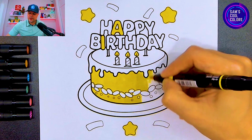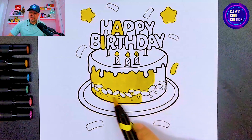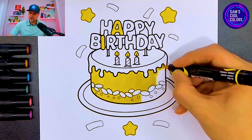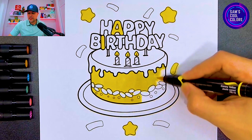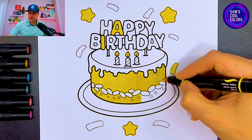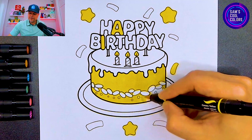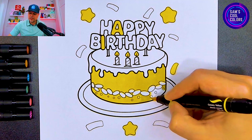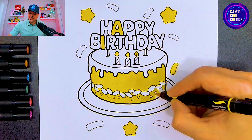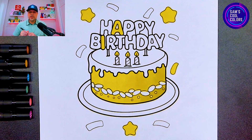Once you're finishing out with your yellow, be careful to leave the decorations on the bottom in white, because we'll need to use other colors there to make our cake as colorful as possible. We'll come back with other colors later and make them fun exciting colors. We're just about finishing out with our yellow, then we'll move on to some other fun colors. Beautiful — once you're done with the middle part of the cake, go ahead and grab a purple or violet.